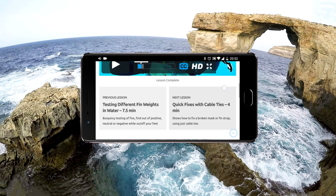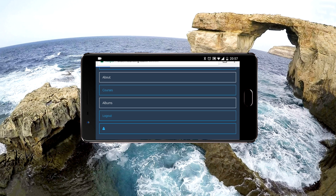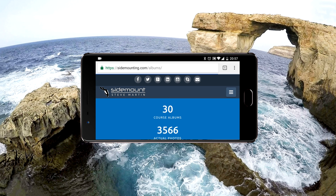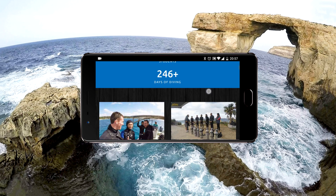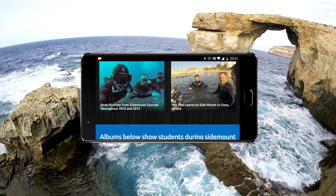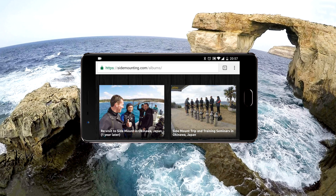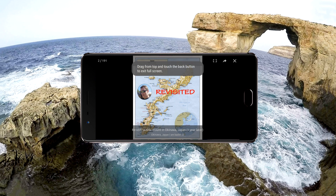If we go back to the website menu, you'll find albums, and then you'll find at least 40 of my course completion albums with nearly 5,000 pictures to view. It's a great place to look if you want to see what I cover during my in-water courses.